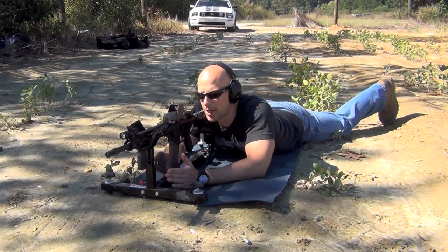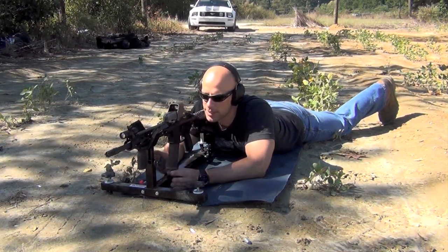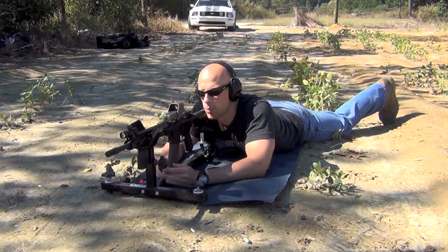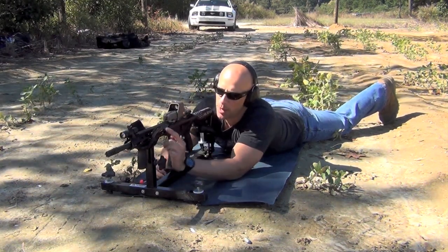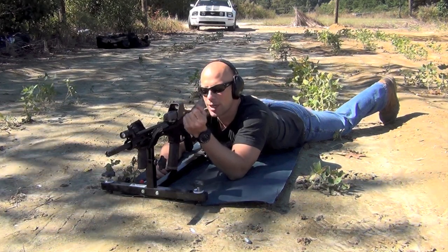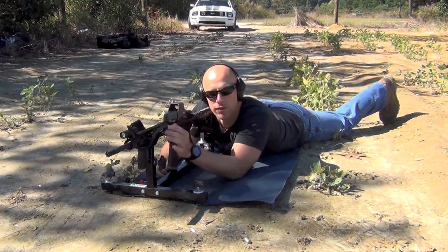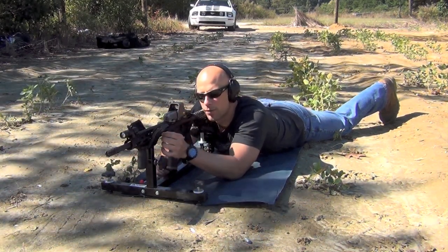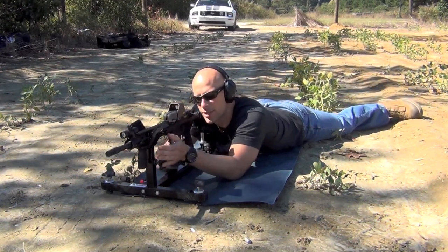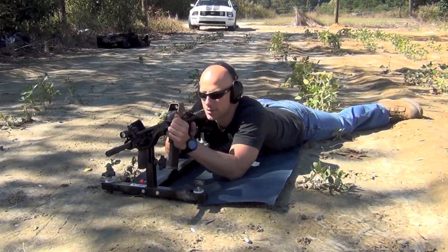The first thing you're going to want to do is get yourself a steady base. Here we have a shooting rest, but really anything will work — a shooting bag, a bench — whatever you want. Just make sure that your barrel is not touching whatever you're resting it on, regardless of whether or not you have a free-float handguard. We have the target 25 meters downrange; I'm going to put a few rounds on it and then go check it out.